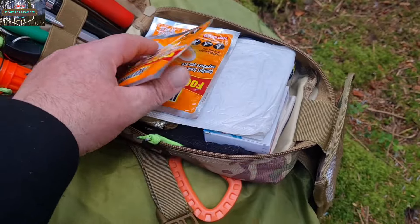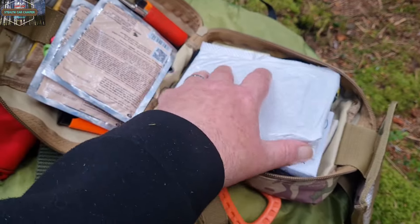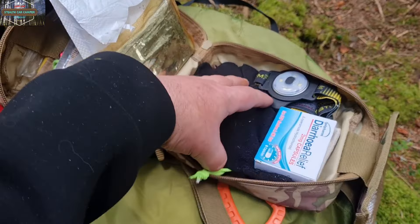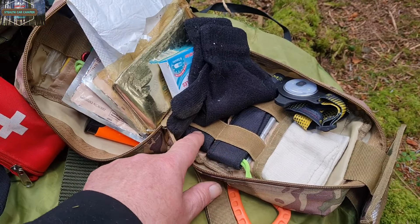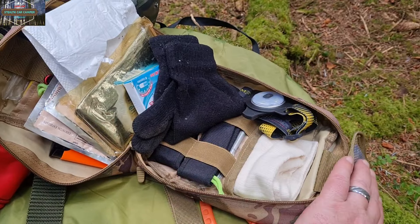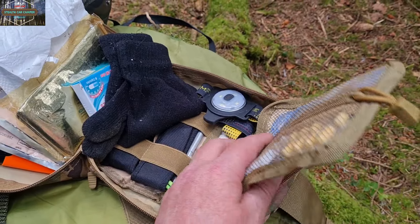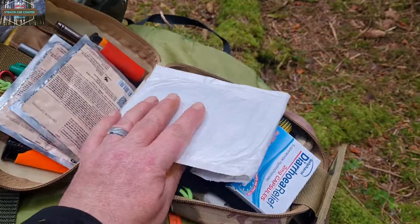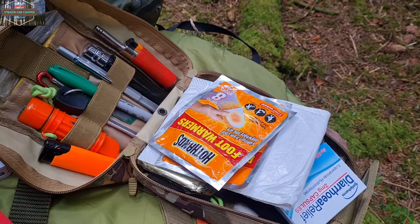We've got some hot hands — these are actually foot warmers but same thing. A solar panel for charging my phone, a couple more survival blankets, a pair of gloves, some diarrhea tablets, a lock picking kit, a small multi-tool, a head torch, a tube bandage, some medication, and more gloves. Yeah, everything I really need in one pouch.